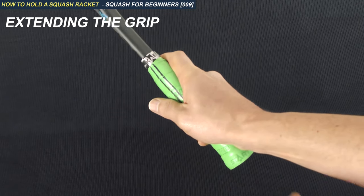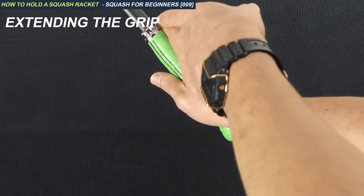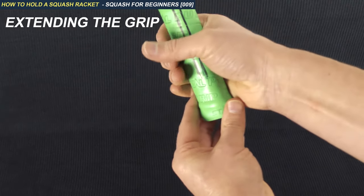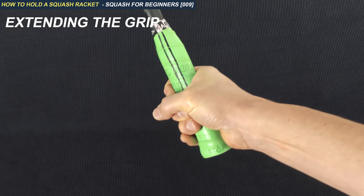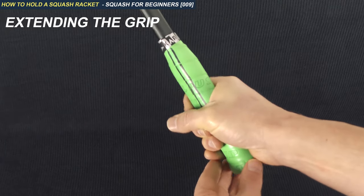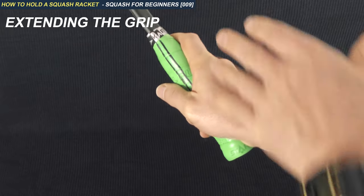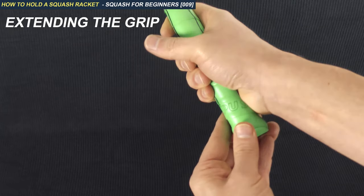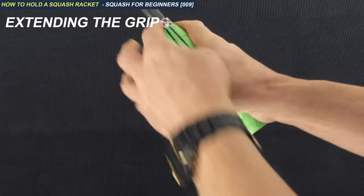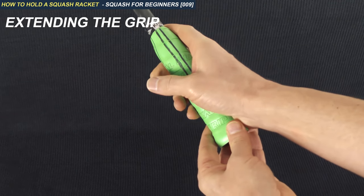The next thing is the extension. Notice that my index finger is touching the top of the racket and the base of my palm is almost touching the bottom. Even if I have the correct angle — with the crease between my forefinger and thumb on the line — I need to extend. By extending, I get to touch more of the grip, a little like the idea of the beginner's grip touching more of the grip, but I extend the length so I have more control.